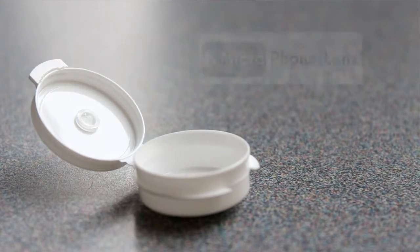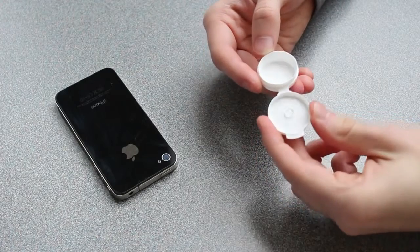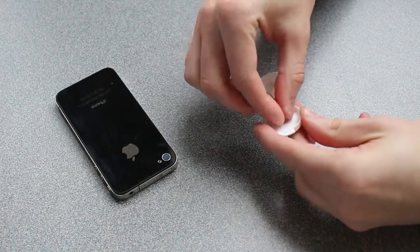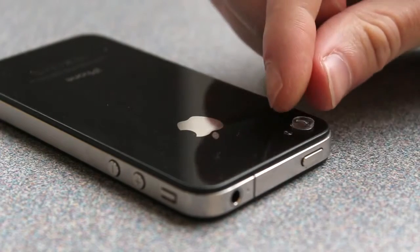This video covers basic use and care of the microfoam lens. First, take the lens out of the plastic carrying case and gently press it directly over your device's camera. Some adjustment may be necessary.